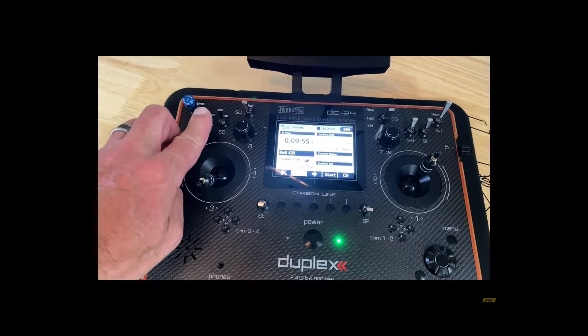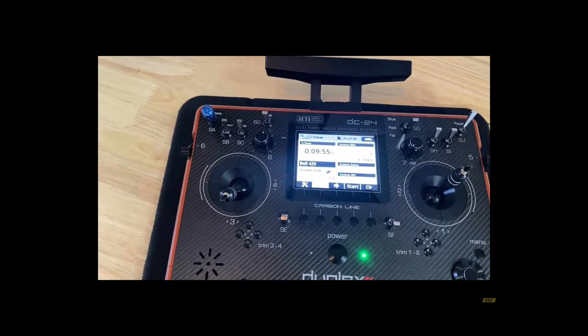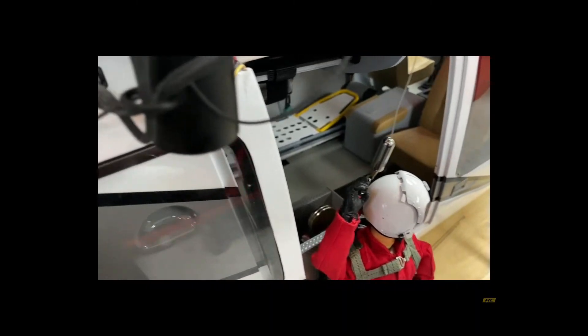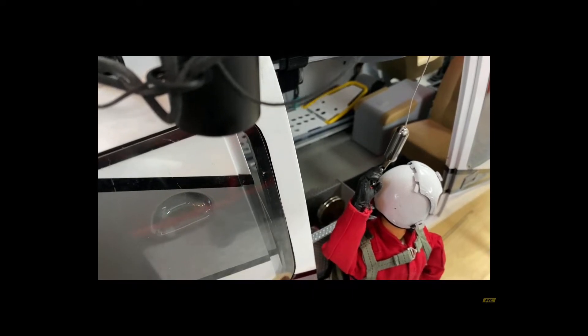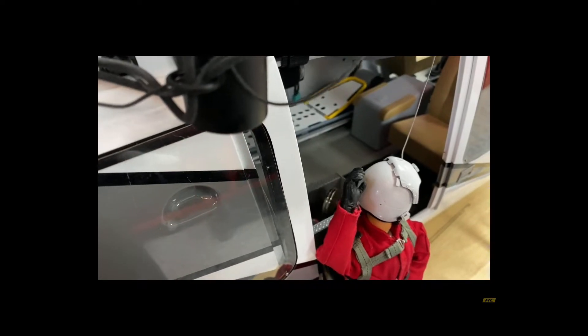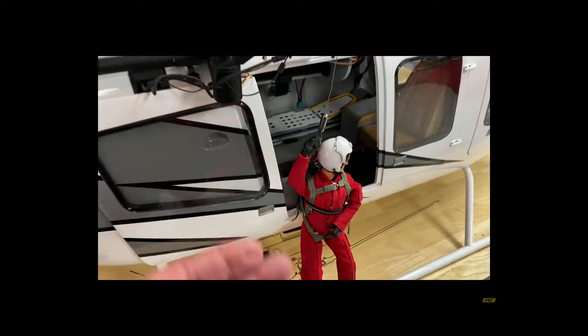First, we're going to power up the helicopter using a Jetty R3 switch. You can see that magnet — as soon as I go to lower him, the magnet's going to rotate and then the cable will start down. Then the magnet automatically returns because I've already got that on a sequencer.